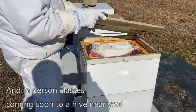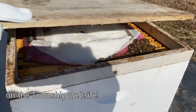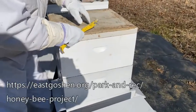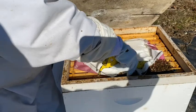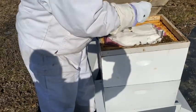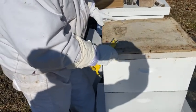On this one, you can see the sugar — they are just starting to get into it. It looks like they may have trouble getting to it when it's really cold, so I'm going to rip some paper open, and that allows them to get to it.